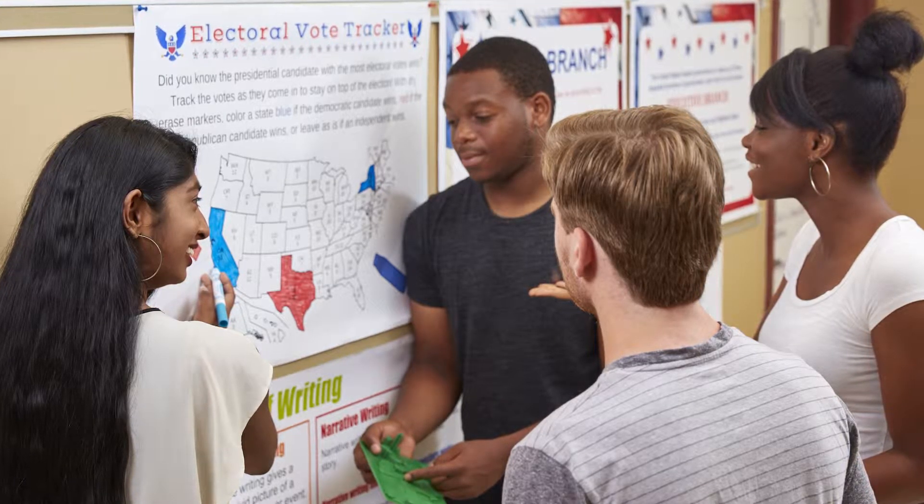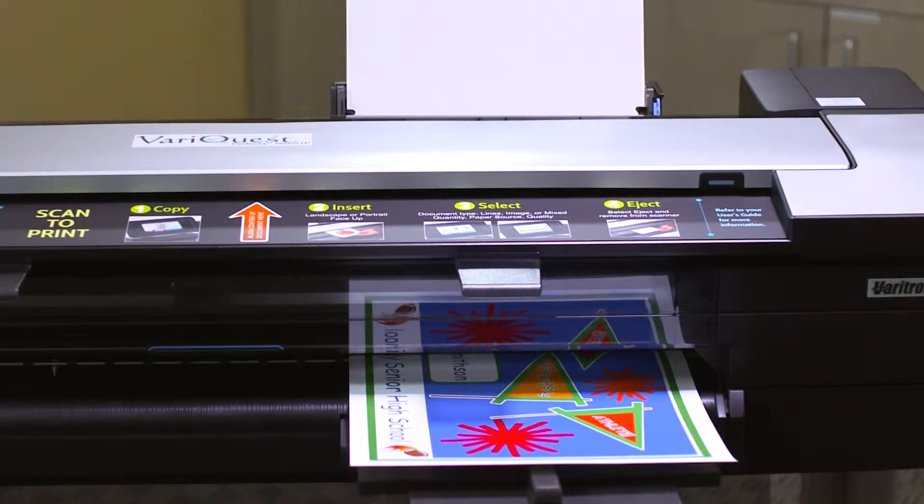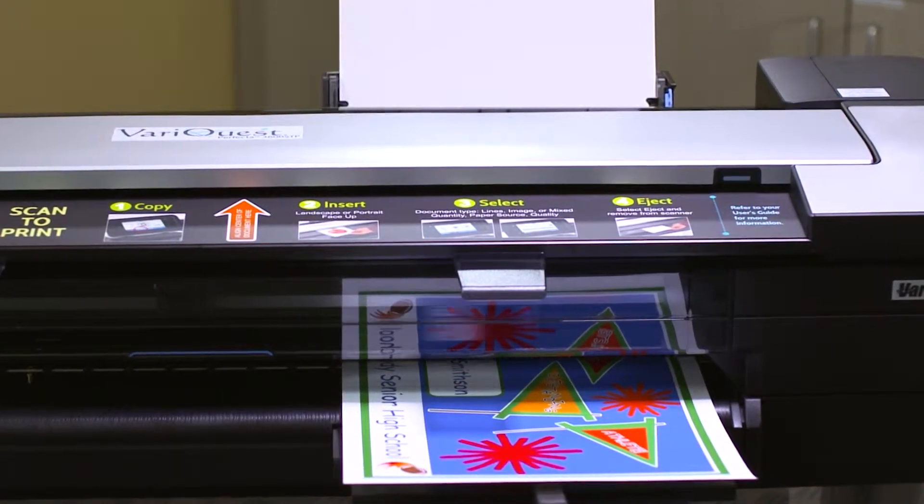Limited on space? Print a 13 by 19 inch poster with the automatic sheet feeder and cut waste by 50%.